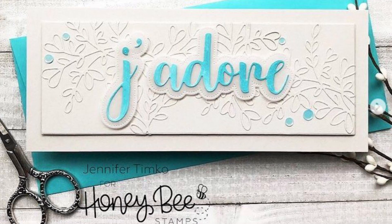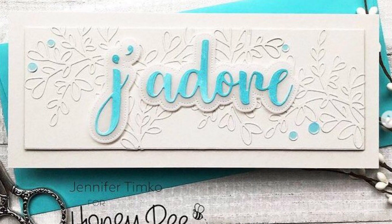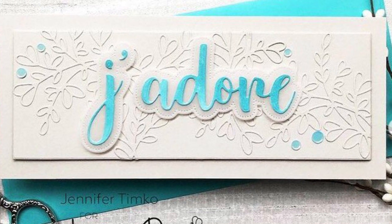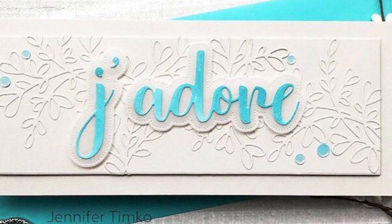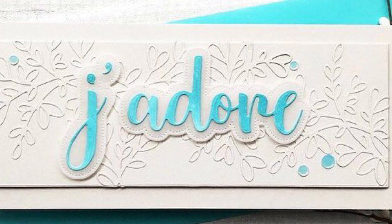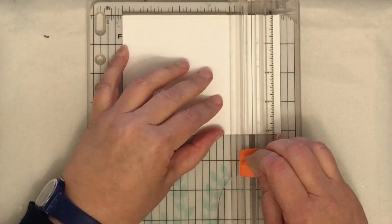I cut them out and punched out all the little holes from them. Here is the card that I'm casing today. You can see there are white die cuts in the background, and that's what I'm using on mine. There's also a big large blue sentiment that is layered, and the whole panel is layered onto a white slimline cardstock. I'm using some of the elements of this card and changing some of them up a bit.